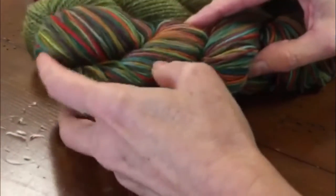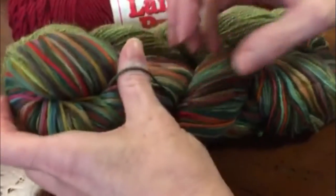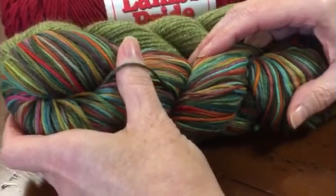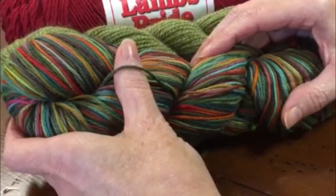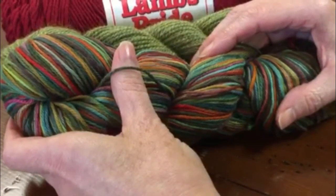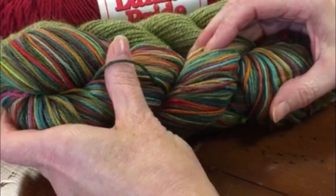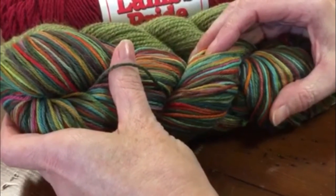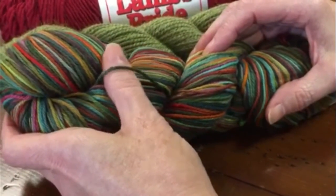The next weight is a sport weight. This is a little bit heavier than the fingering weight, and with this particular yarn you use a US 3 to a US 5 knitting needle. This is used a lot for shawls, and some people use this weight yarn for sweaters. It makes really nice scarves, and the hand-paint feature of it is really quite pretty.